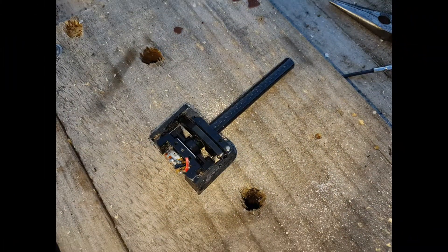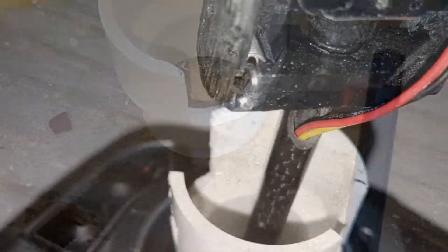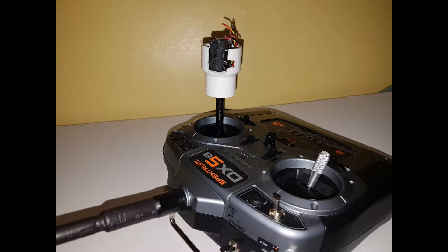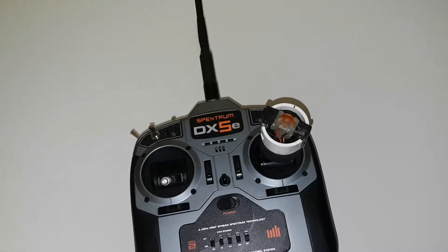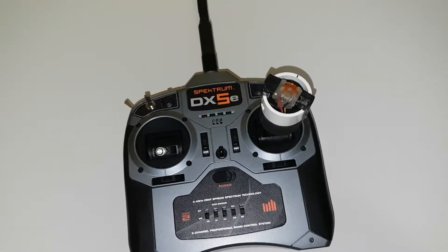Here are the photos of the modified gimbal, down pipe, the wires going up through the centre, and the completed stick unit. This is actually a prototype before I make plans available for it, just when I finalise it.